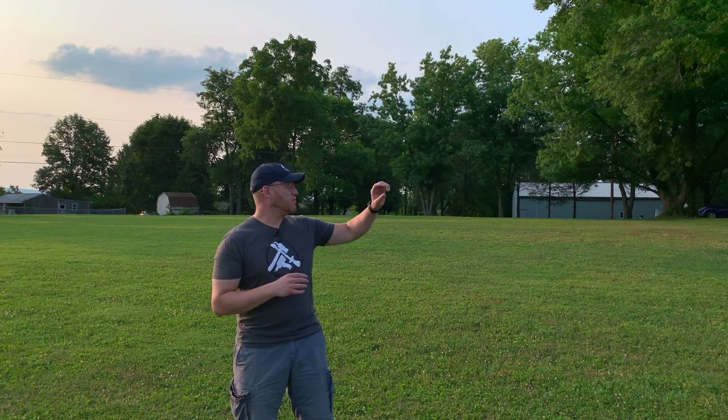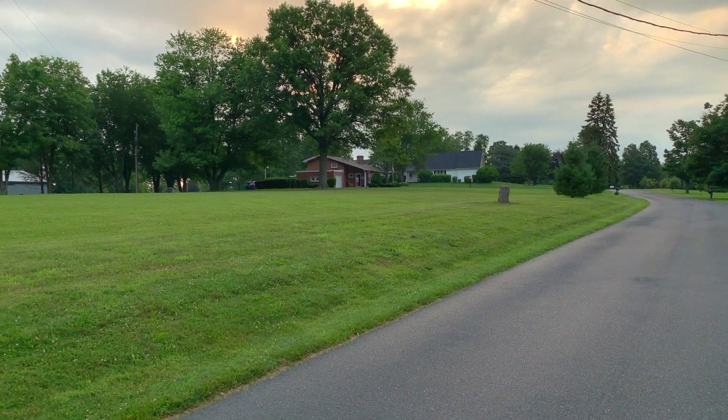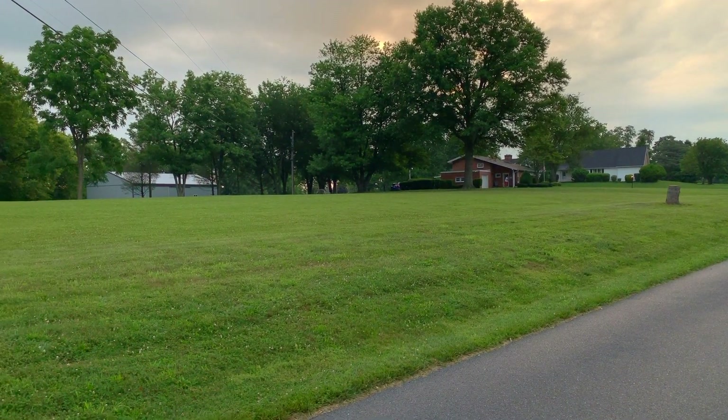This is going to be our forever house, and this particular project is very special to me because we are building it on family property. This is three-generations-old property. My parents' house is over here, my grandparents' house is there, and our home will be here on this property. In this video I'm going to walk you around the property, show you where things are going to be, and give you an overview of what this whole project is about.